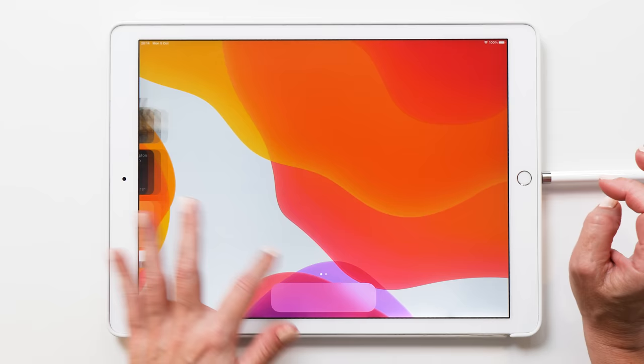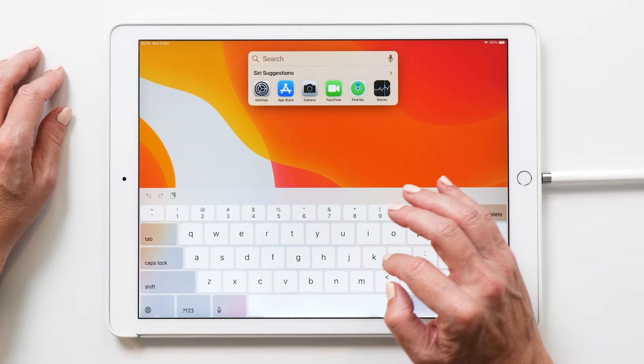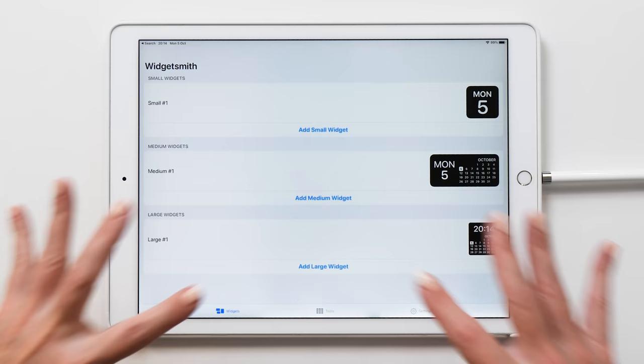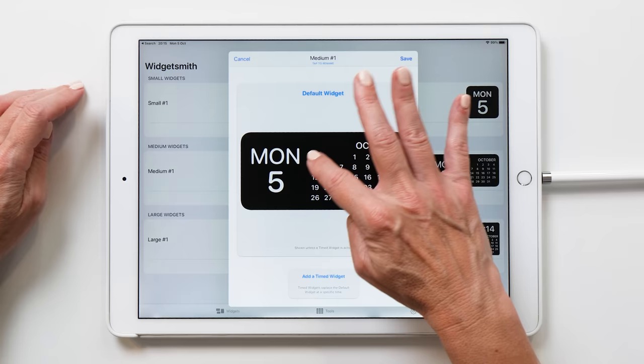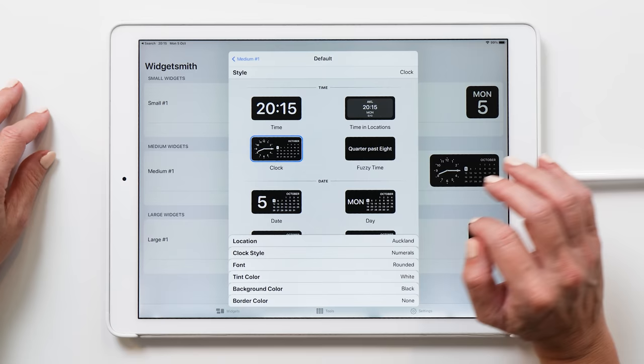This is what we are going to use WidgetSmith for. Now that we don't have any icons anymore, the easiest way to find an app is to drag down on the screen to bring up search, and then you can type in WidgetSmith. You can see you can add a small, a medium, or a large widget. I want to start with the medium sized widget for my clock, so we're just going to tap on this to customize it. I've selected that widget with this analog clock — I think this is quite pretty for the clock style.